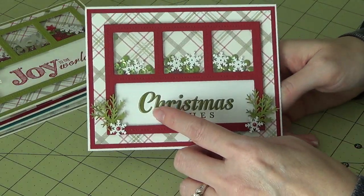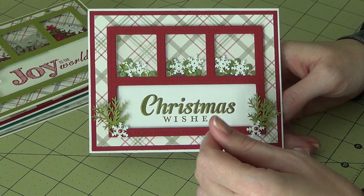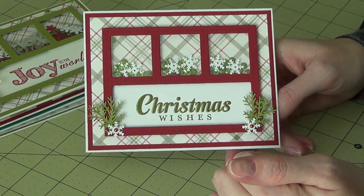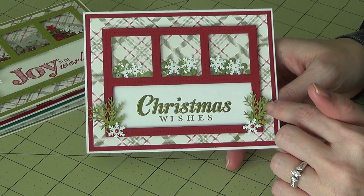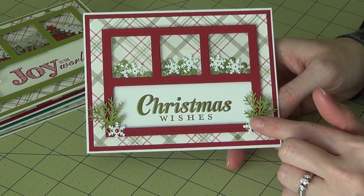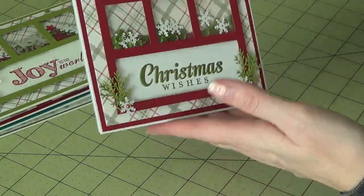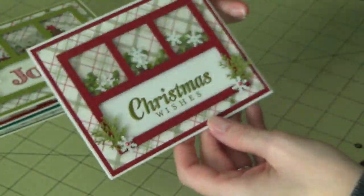I used a retired holiday stamp set called Joy to the World — it's got some bigger Christmas sentiments in it. I stamped that in Old Olive. I punched out these little fur branch type things with the Martha Stewart punch in Old Olive. These are just little plastic snowflake sequins, with some red pearl on there. And then there's the shaker — there's some snowflakes in there, some sequins, and then some little tiny red beads.